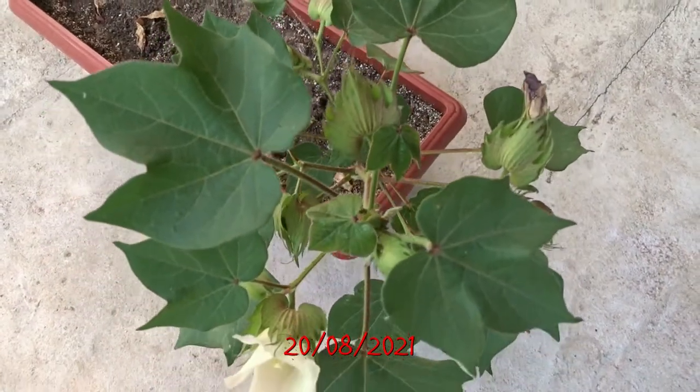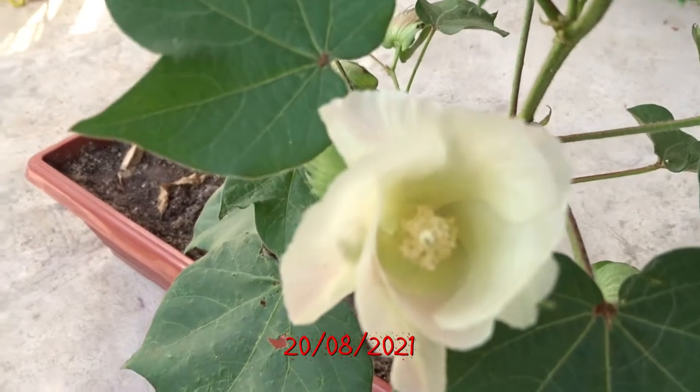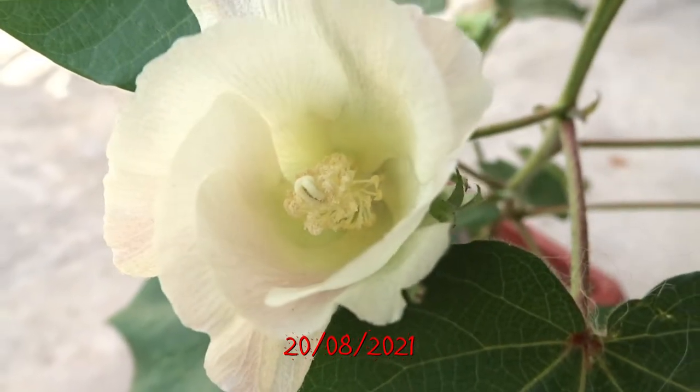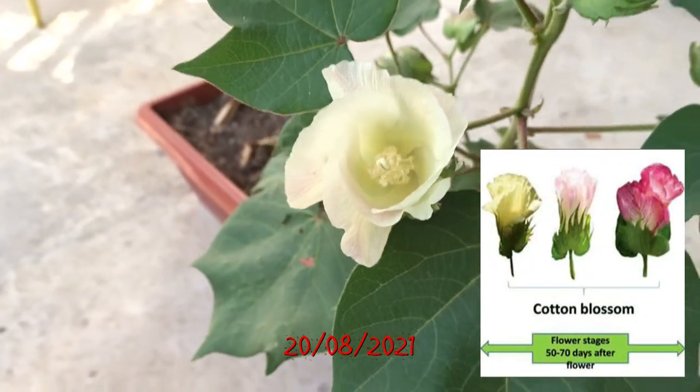And suddenly I saw it blooming. It looks like a rose. After a few days it becomes pink in color. Unfortunately I can't find the footage from that moment, but you can see it in the picture.